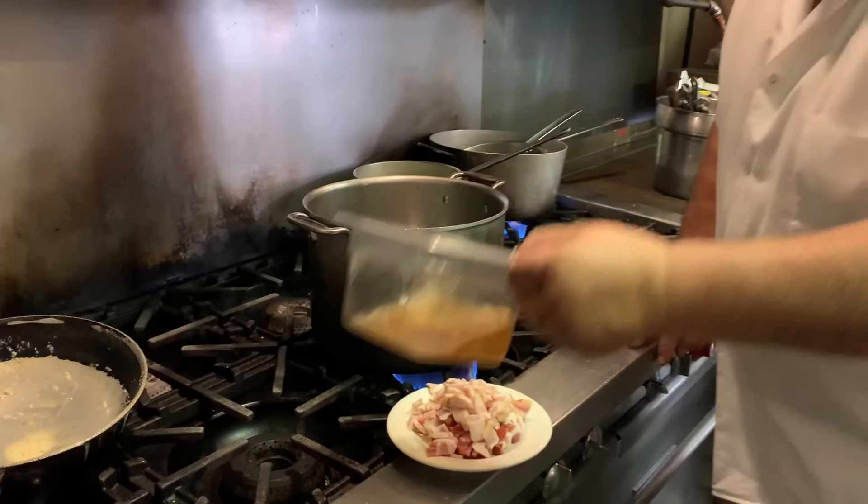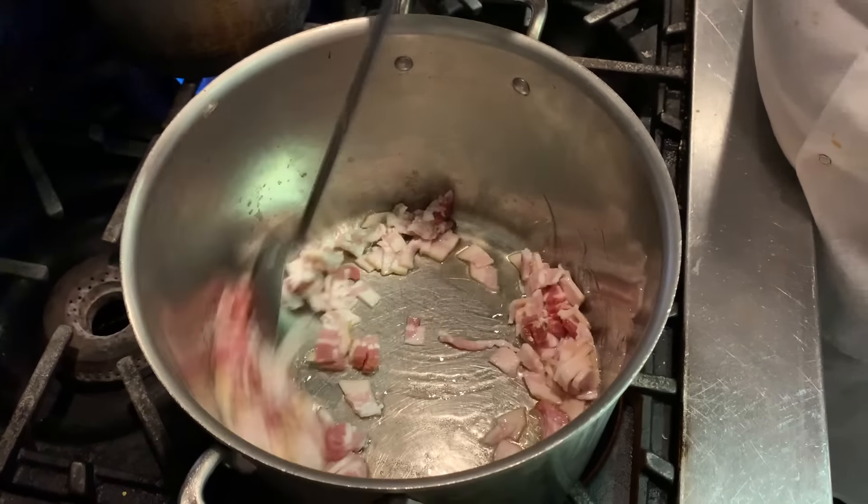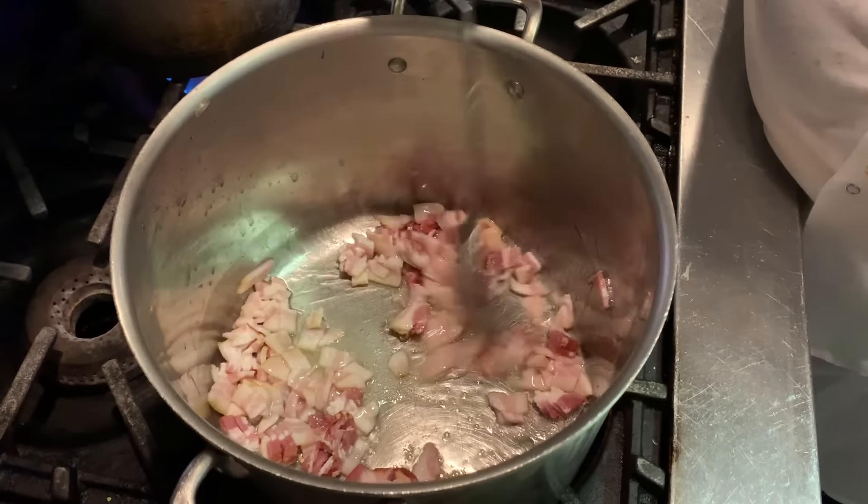All right, a little bacon grease — pretty lean bacon. We'll get that browned up a little bit.